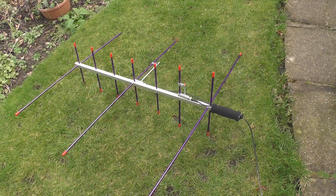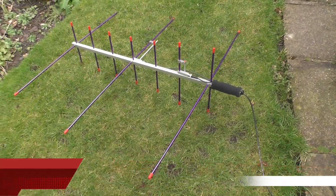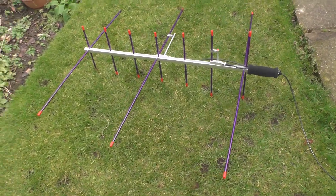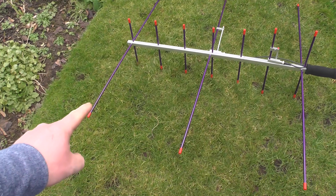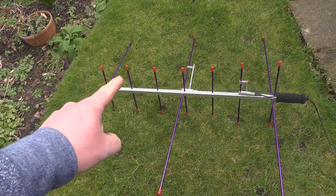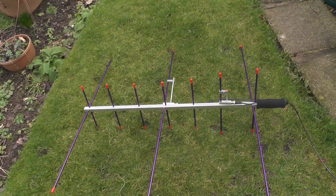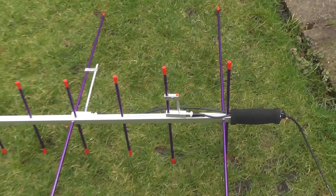Hello YouTube, welcome back to another video. This is Toy Zero IQJ. I'm out and about in my garden today and I've got an Arrow 2 antenna. It's for 2m and 70cm, so you've got three radios for 2 meters and one, two, three, four, five, six, and seven for 70cm, and it's got two aerial connections.